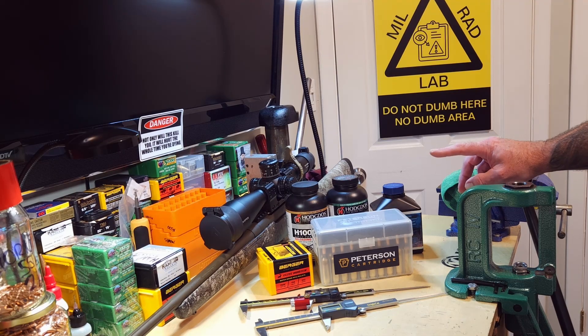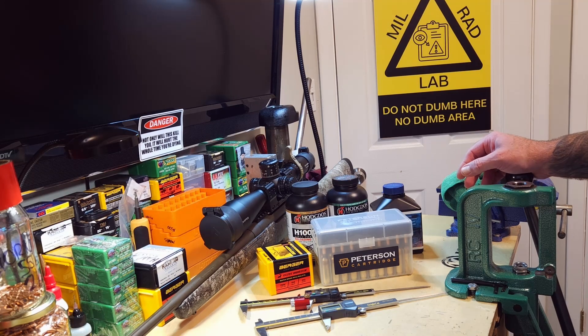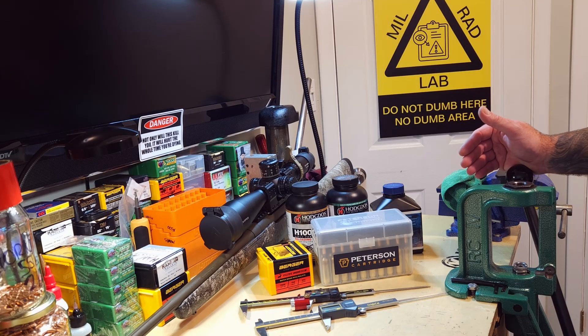For this test, because I'm going to be bumping them back for hunting condition anyway, there's no sense loading anything but what I want to utilize on this hunt with this rifle. I decided to bump those back an additional two thousandths cartridge base to ogive length. So our jump went from 0.034 to 0.036 — so 36 thousandths is our jump now, give or take, to accommodate my space requirement for the magazine.